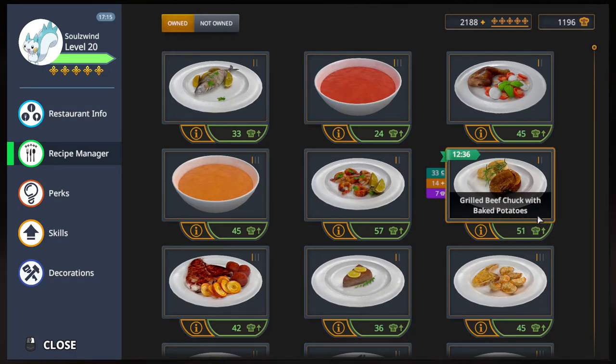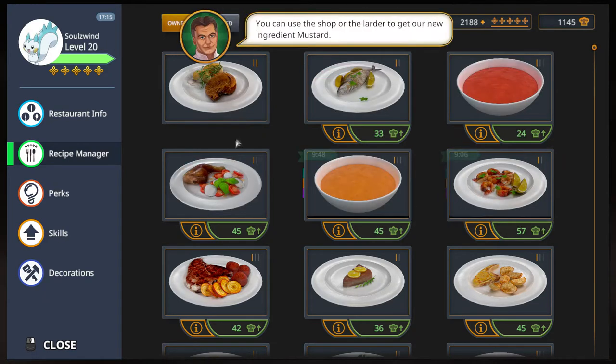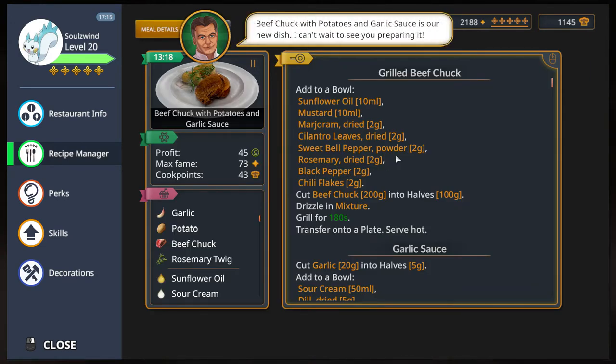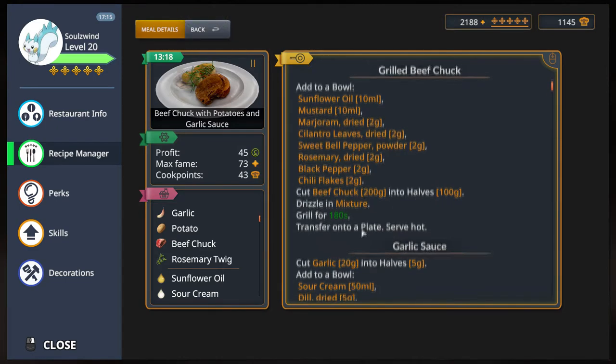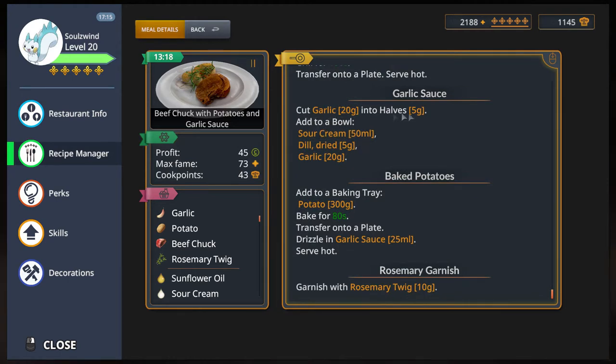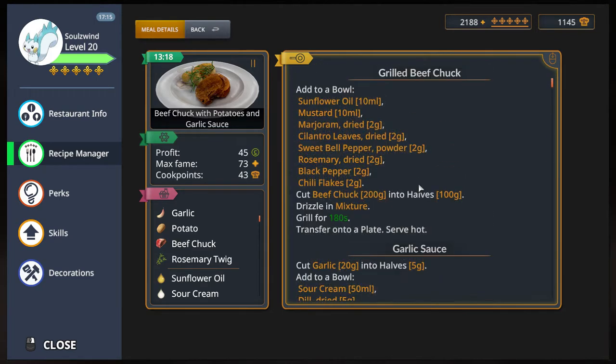We're going to upgrade the grilled beef chuck with baked potatoes. Previously it wasn't working but now it is, so let's see what we have. We need to cut the beef chuck, drizzle in the mixture, then grill. For this one we need to cut the garlic in half and prepare the garlic sauce, which is kind of interesting because it says drizzle in the garlic sauce without even cooking the garlic. So raw garlic as a garlic sauce? Well, we also need to bake the potatoes and that's pretty much it.